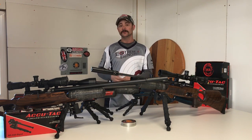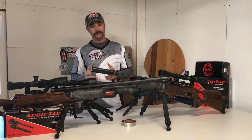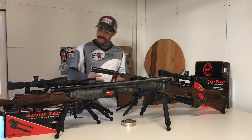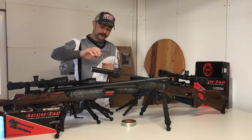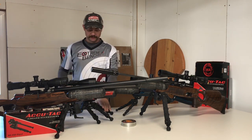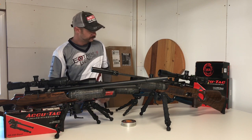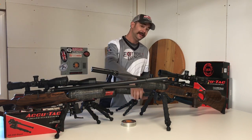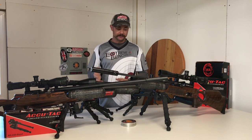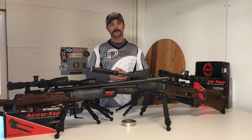I want to go over a general overview and then go over the features and some of the differences from the old models. So in front of me I've got the new FCG2, in the back here is the new BR4G2, and this is the old FC10 and the old BR4. So I'm going to dismount these from their guns and we'll get to comparing them.